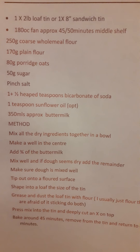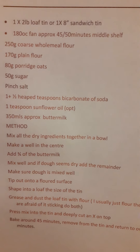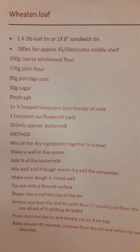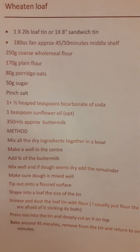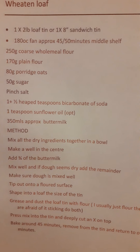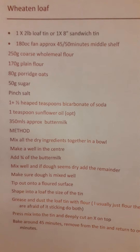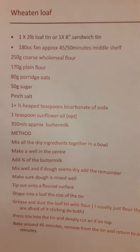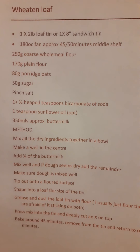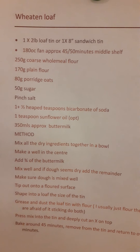So this is the recipe. We have 250 grams of coarse wholemeal flour, 170 grams of plain flour, and 80 grams of porridge oats, 50 grams of sugar — any sugar will do — a pinch of salt, one and a half good heaped teaspoonfuls of baking soda or bicarbonate of soda, a teaspoonful of sunflower oil which is optional but I find that makes a nice soft loaf, and approximately 350 mils of buttermilk.